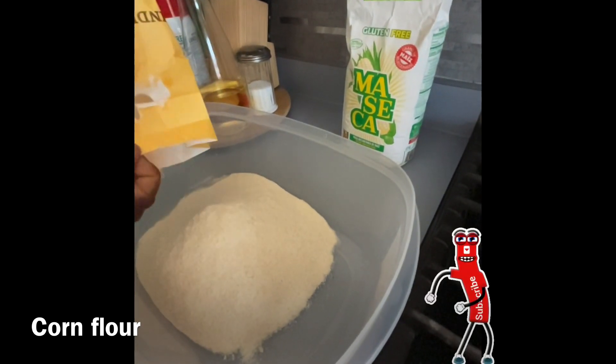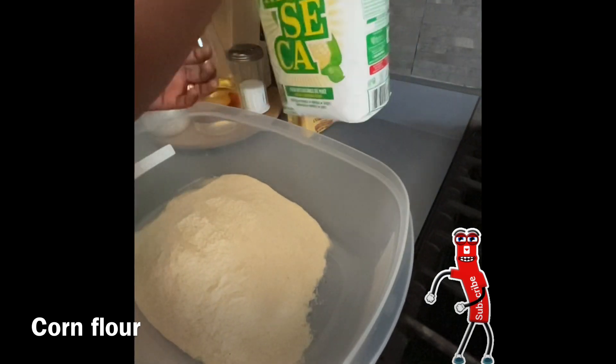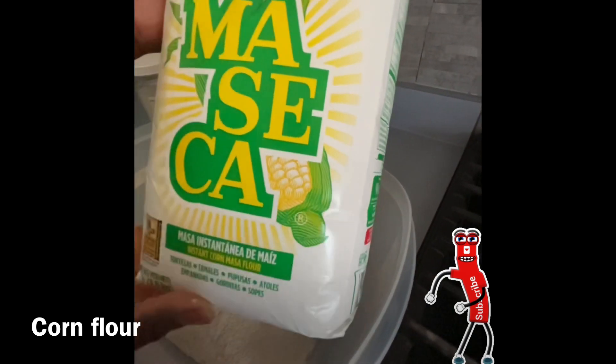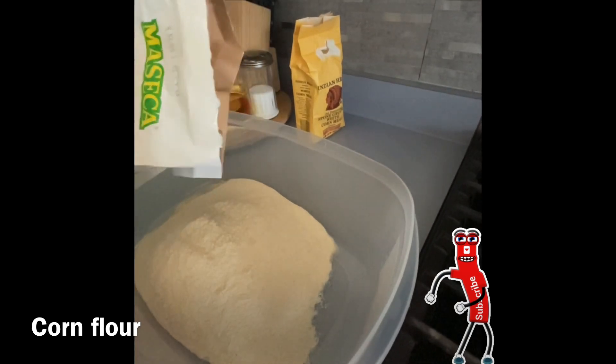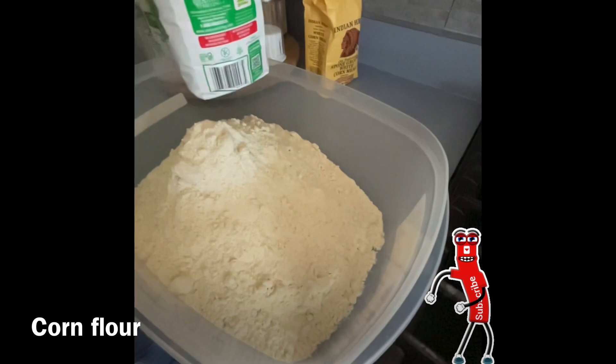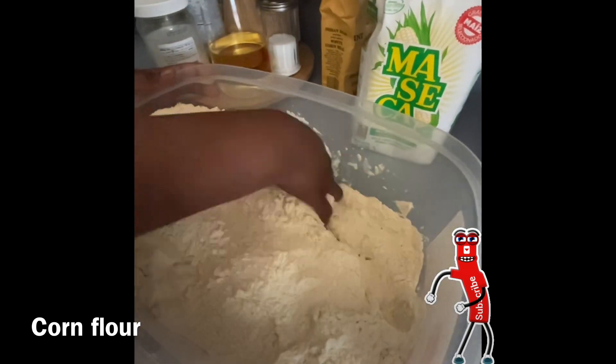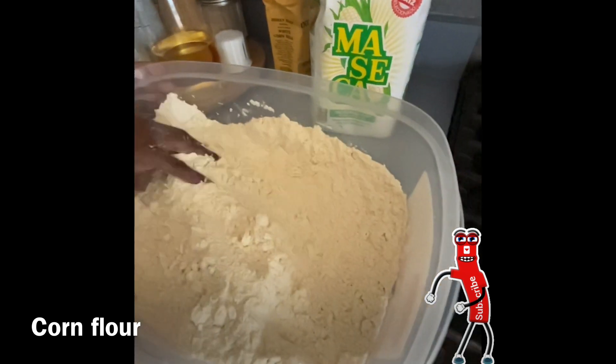I'm going to be using one pack of Indian head. It doesn't really matter, there are no portion sizes — I just prefer using the Indian head, the smaller one. This is just for the video's sake, but on a normal day I use more. I use half of the masa as well, proportional to the Indian head. Because of the size of the Indian head, I'm going to use half of the masa.